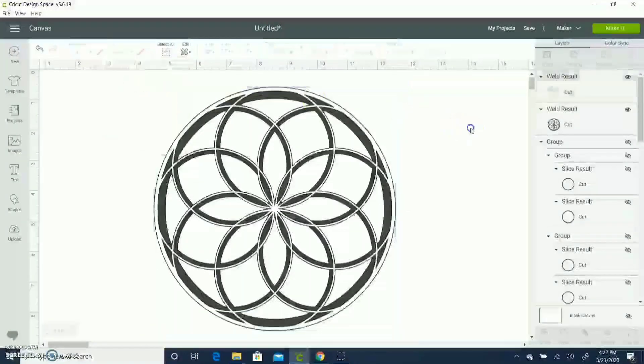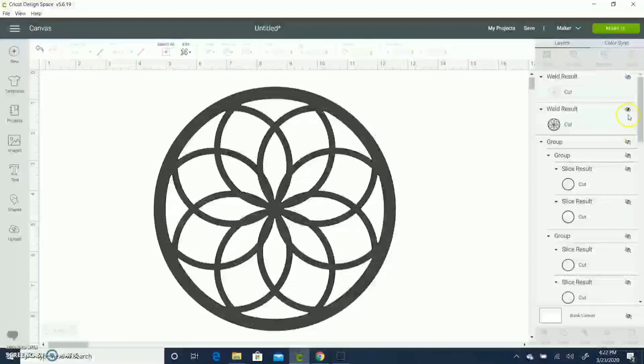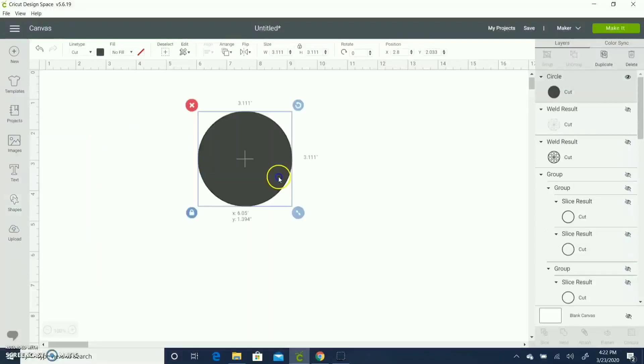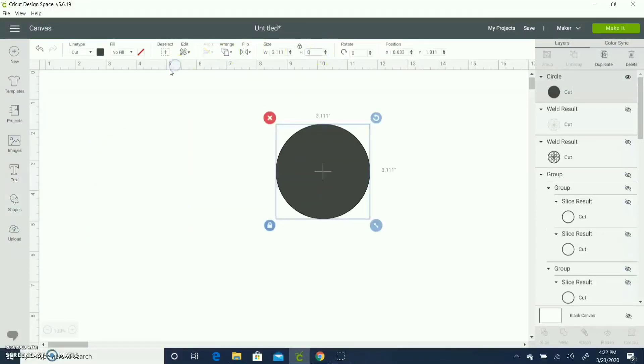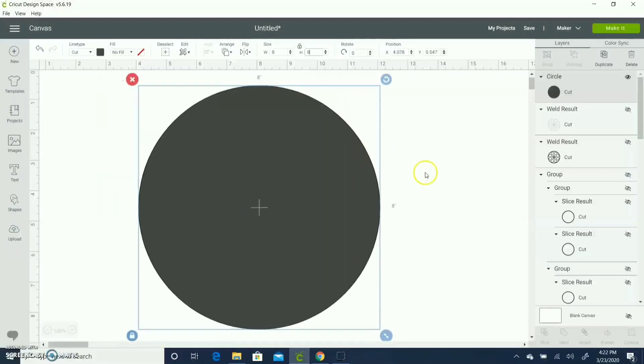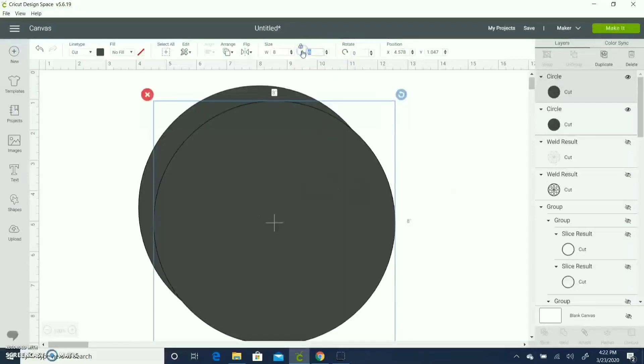I'm going to bring the first layer to front, align both layers centrally, and change the color of my first layer so we can see how this looks. This is the 3D look it's giving. You can just keep adding different layers. Let me show one more layer — same procedure, outermost circle is 8 inches.